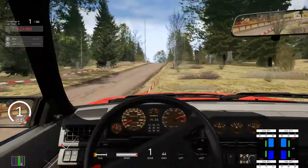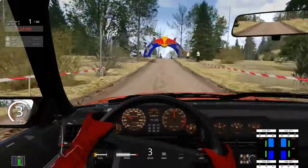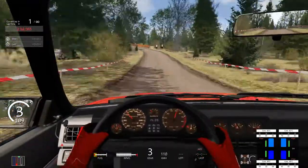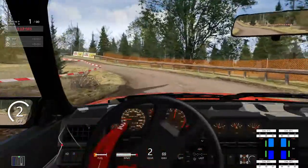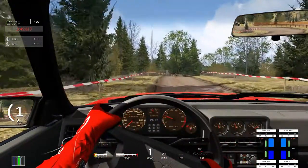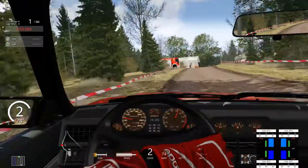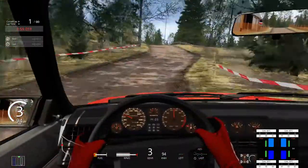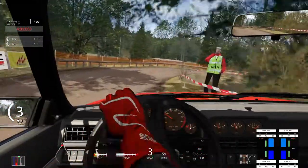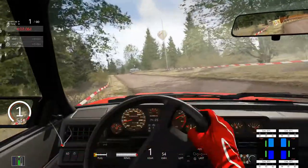I've done a practice run and I'm looking at hopefully getting in the top three, but we are not going to be getting anywhere close to that at this rate. Particularly with my priority to commentate well rather than drive well — which generally leads to moments like that, where I hit fences. The understeer is absolutely immense. At least my microphone isn't falling down this time — I've actually done it up tight enough.